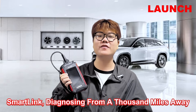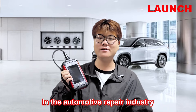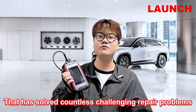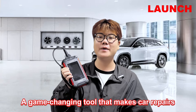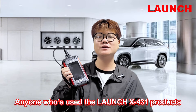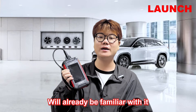SmartLink — diagnosed from a thousand miles away. In the automotive repair industry, there is a magic little box that has solved countless challenging repair problems. This is Launch SmartLink C, a game-changing tool that makes car repairs simpler and more efficient. Anyone who has used the Launch Expert 31 products will already be familiar with it.